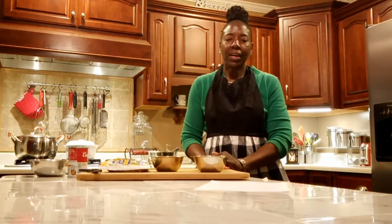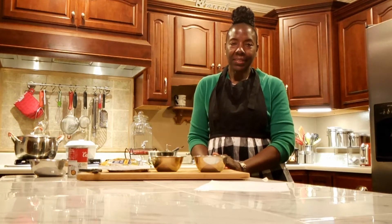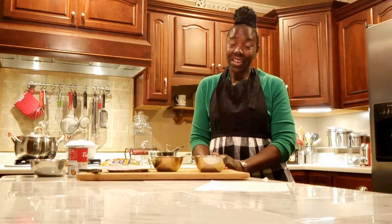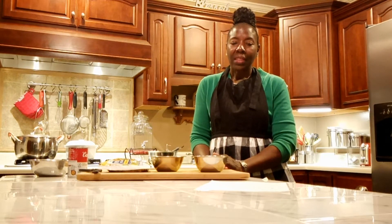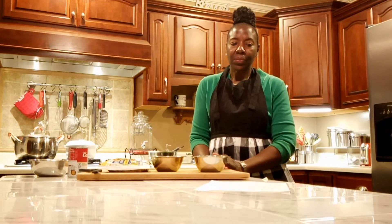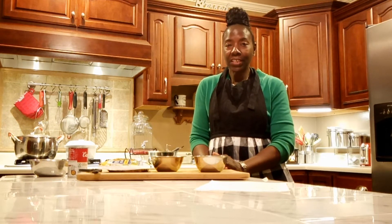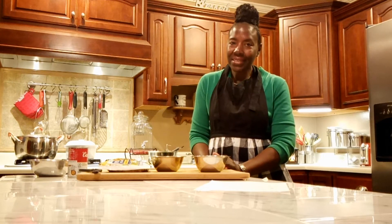Greetings, everyone. I'm Jimmy, the host and CEO at Reefing a Blessing Garden Resort. Welcome to my kitchen and another cooking idea. This video will feature how to make homemade chicken noodle soup fresh from the Garden Resort kitchen. So, let's get started.